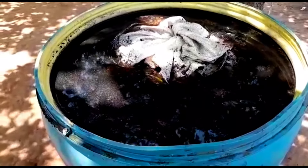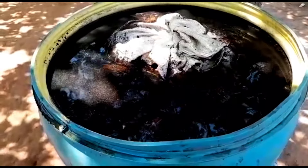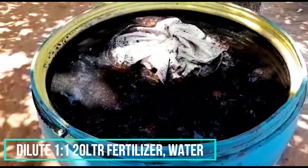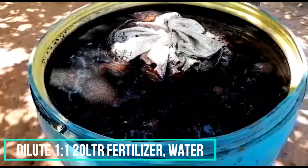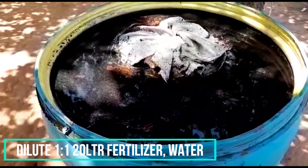This liquid fertilizer — by now we shall be having around eight or nine jerry cans. In applying it to the field, we shall apply it in the ratio of one 20-liter jerry can to another 20-liter jerry can of water — a ratio of one to one. Then you'll be able to put that in a sprayer and spray your crops. It can act as a foliar fertilizer, very good for vegetables, fruit trees, and other high-value crops. You can also get five or three liters and pour it around your banana stool or at the base of your mango tree, avocado tree, and so forth.